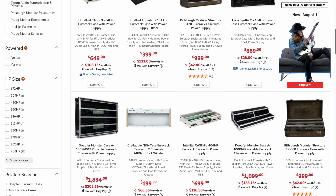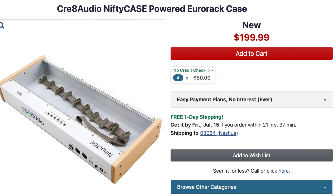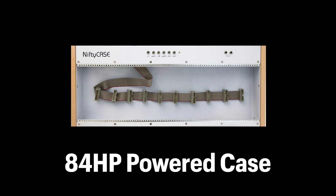The last setup you might want to consider before dropping $2,000 on an OP-1 Field is a small modular system. The most expensive part here can be getting a case, but that doesn't always have to be the case. For this example, I'm going to go with the budget-friendly Nifty Case. This is an 84 HP powered case, and the only thing left to do is add our modules.